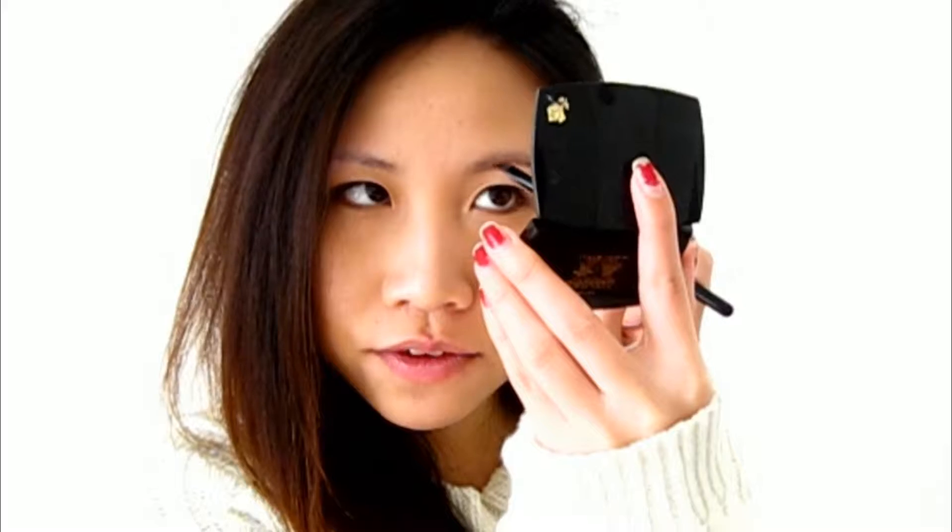I don't know if you can see here, but I have really sparse areas here. Compared to this eyebrow, where it's fuller, this is really sparse. So what I like to do is draw a line here to kind of indicate where I want the brows to start, just using a really light hand — draw a line there and kind of connect that to the front a little.